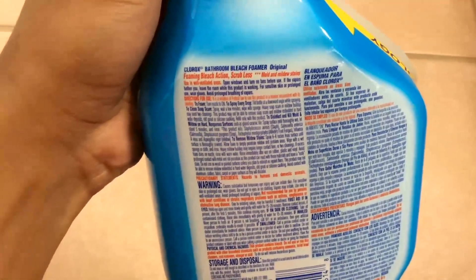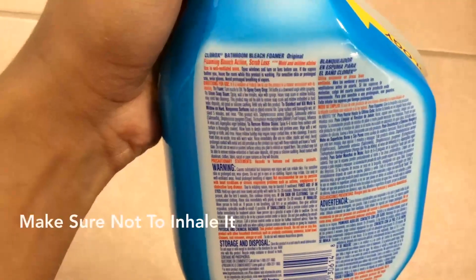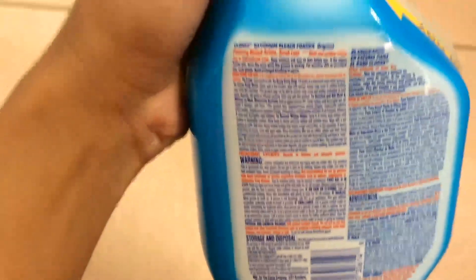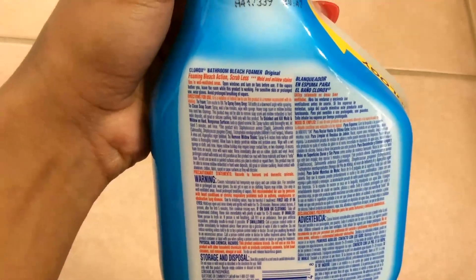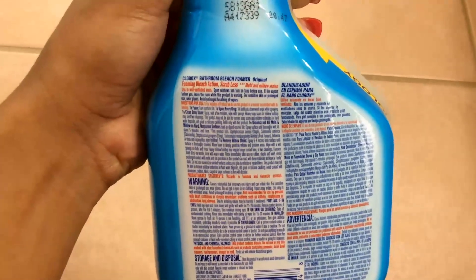I mean, spraying it too close — that's not really safe. But anyway, it cleans off mold and mildew stains, and it says to open windows and turn off fans before you use it so you don't really inhale it. They have a nozzle, as you can see.